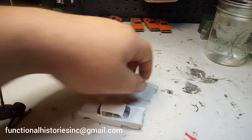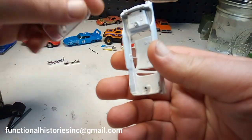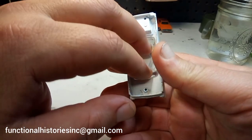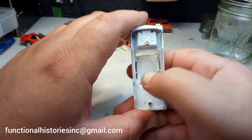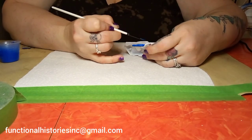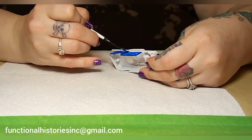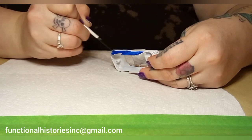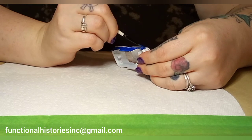Once the B-pillars are in place, I'll hit the whole body with one more coat of primer, then pass it off to Foggy for some beautiful blue tractor paint. She's much handier with a paintbrush than I am, and using a rattle can like I normally do would have been a nightmare. On a side note, this is the same tractor paint that Dalton and JD used on the real car.